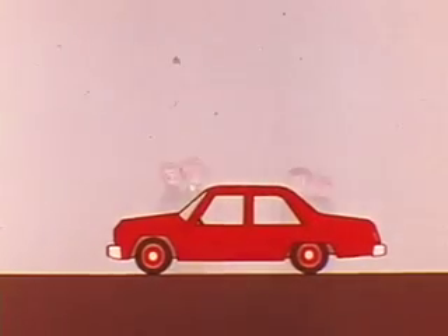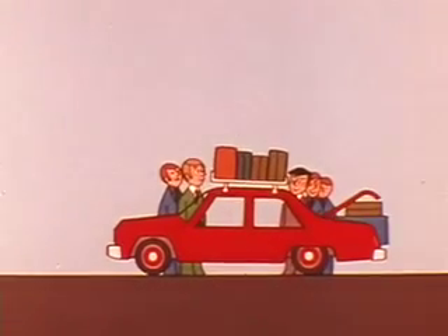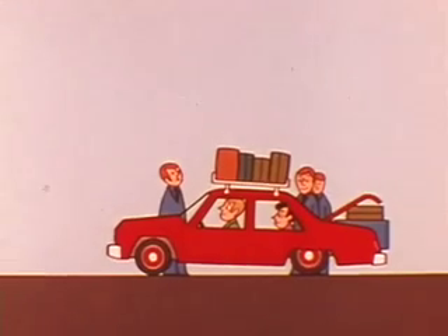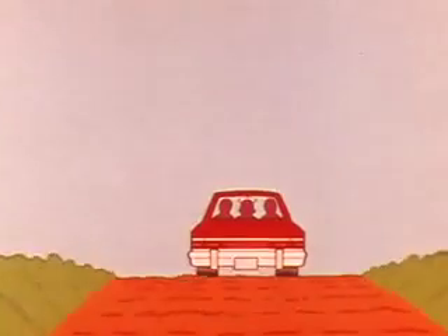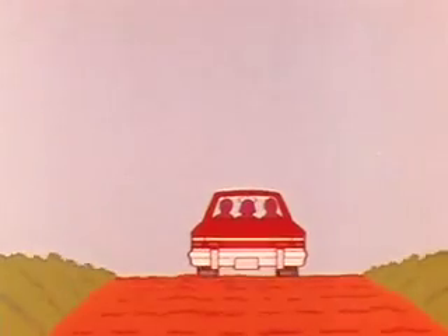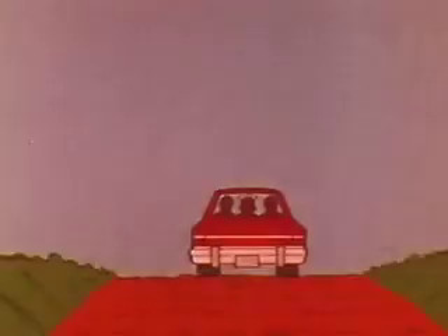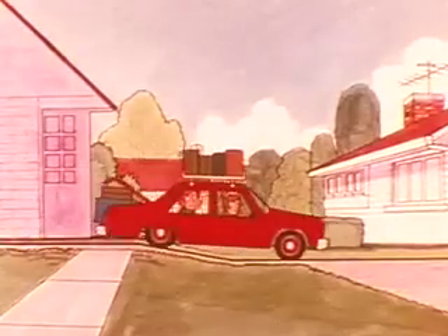In past years, whenever the number of passengers and the weight of luggage reached the maximum load-carrying capacity, the car developed a common automotive problem known as tail-end droop. Motorists experienced poor ride quality and vehicle handling characteristics since severe contact with the bump stops occurred more frequently.